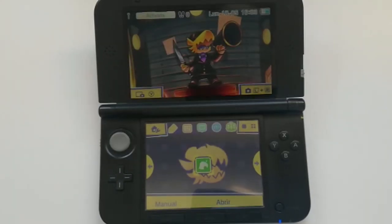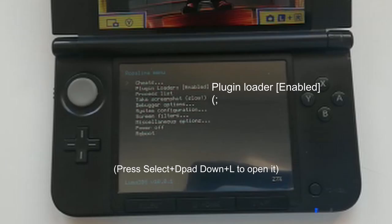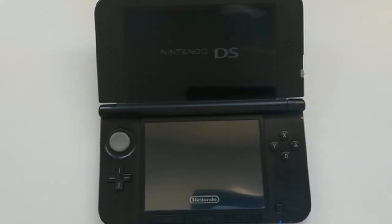Boot up your console, open the Rosalina menu, and check that you have luma plugin loader enabled. Now open AC — a blue flash should appear.